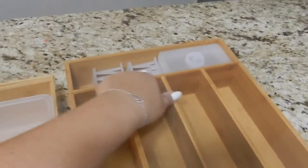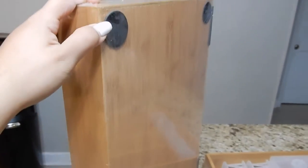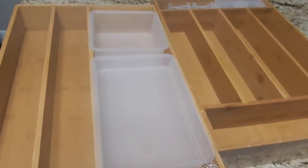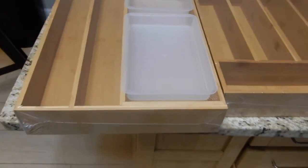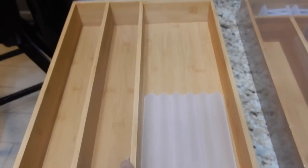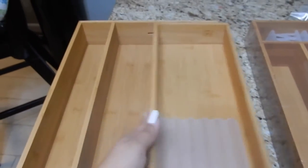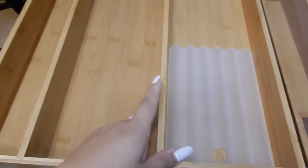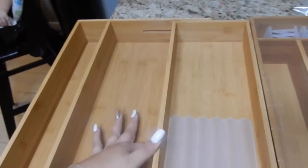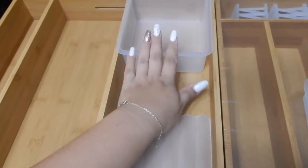What I love about it is that it comes with some organizing containers, which is awesome. I'm showing you the bottom — it has these non-slip felt things so it doesn't move around in your drawers. And the awesome thing is I found out that it slides and gets wider if you need it to be wider, or you can slide it in if your drawer is more narrow. I love this.